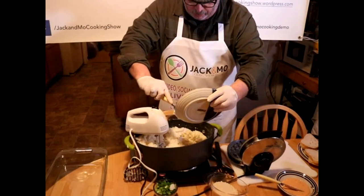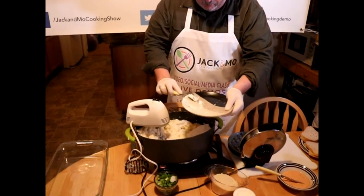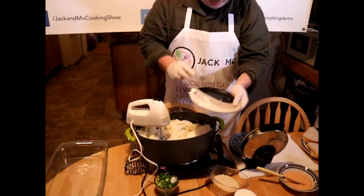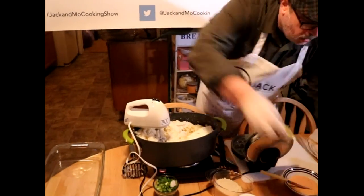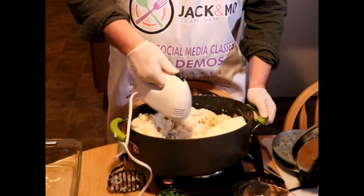Now we're gonna put in some cream cheese — an entire brick of cream cheese. Did you have to warm it up? Room temperature — the cream cheese should be room temperature.